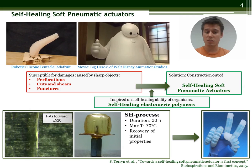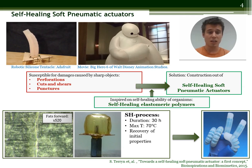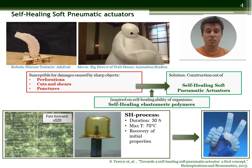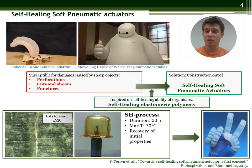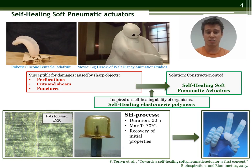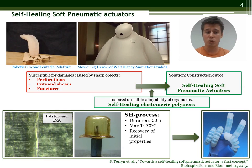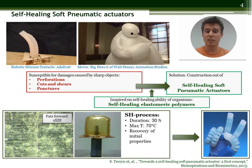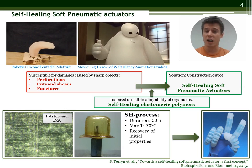The second concept is a soft pneumatic actuator. These are made out of hyper-elastic material and show good resistance to mechanical impacts. They are however very susceptible to damages caused by sharp objects. This is why we had the idea of developing them entirely out of self-healing elastomers. We did this for a single cell prototype which showed good mechanical properties and macroscopic damages could be healed entirely using a self-healing process. The next step is to develop a soft pneumatic hand entirely out of self-healing polymers.